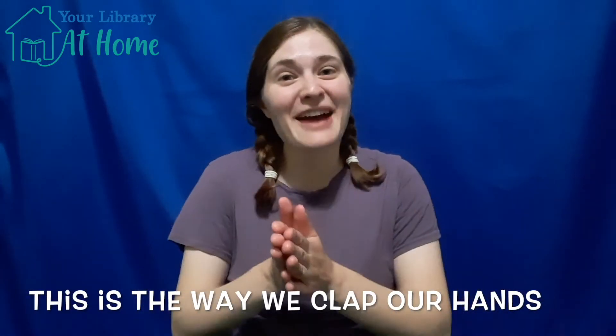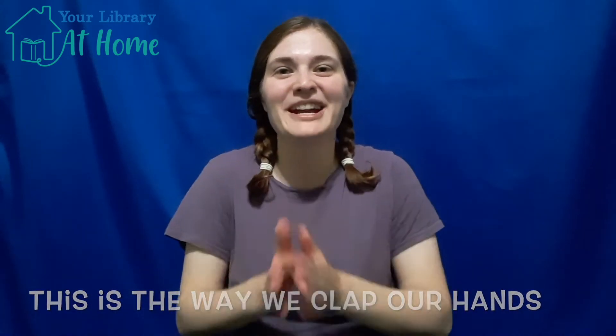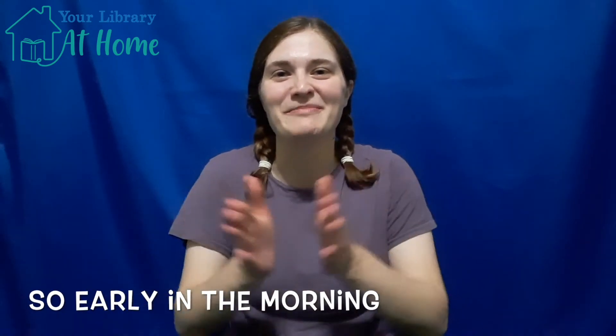This is the way we clap our hands, clap our hands, clap our hands. This is the way we clap our hands so early in the morning.